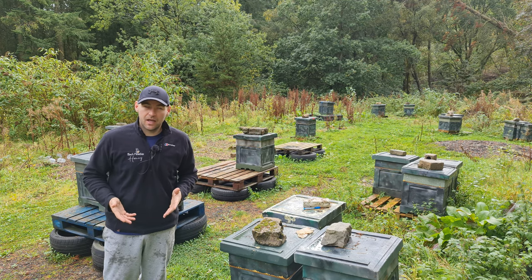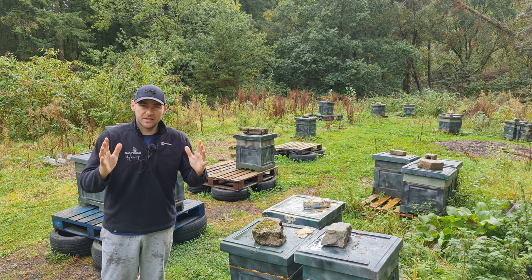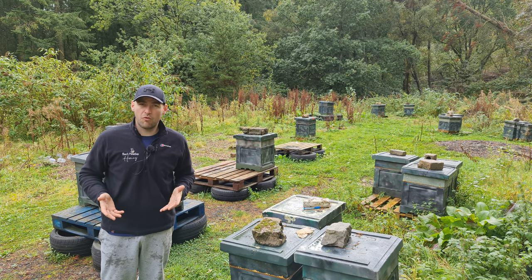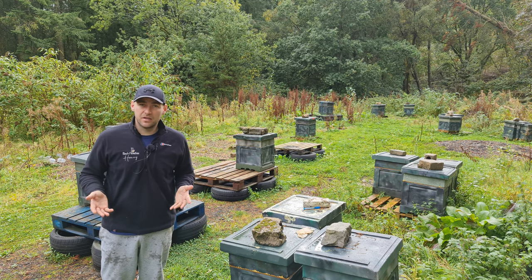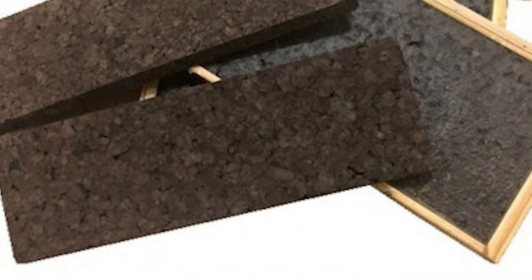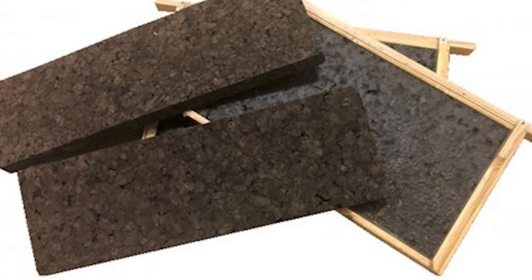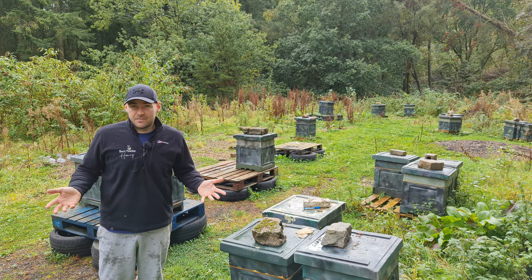If you're all on a standard frame size, you can build insulated dummy boards — they are the easiest thing in the world to build. Just cut a rectangle of Corex, put a strip of wood on the top, and you've got an insulated dummy board. If you haven't already built follower boards and want to dummy down your colonies, I highly recommend building a standard insulated dummy board. It's just a rectangle of Corex to match your hive dimensions, a strip of wood glued and screwed down the top — as simple as that.